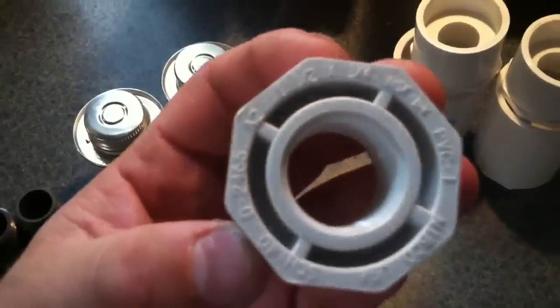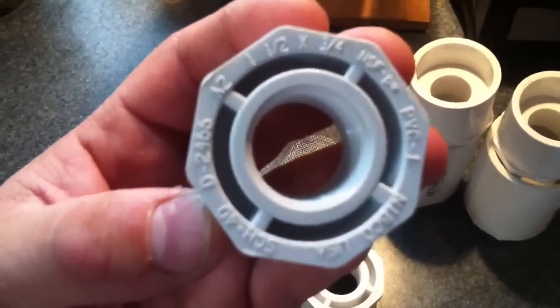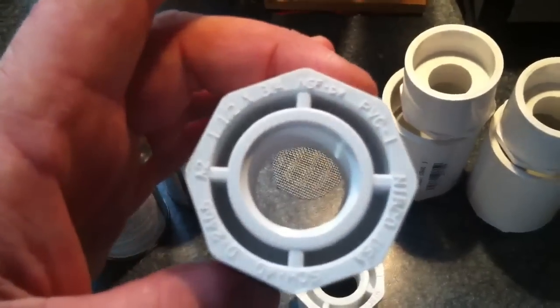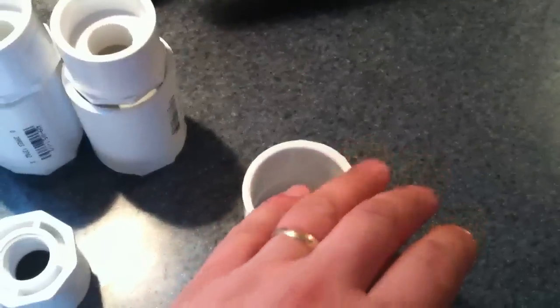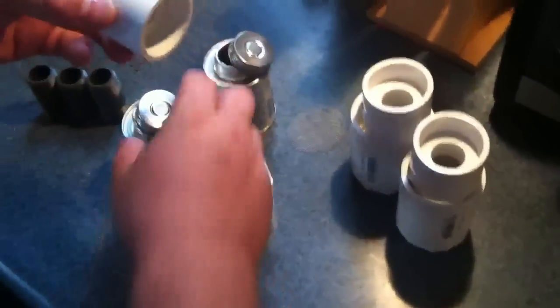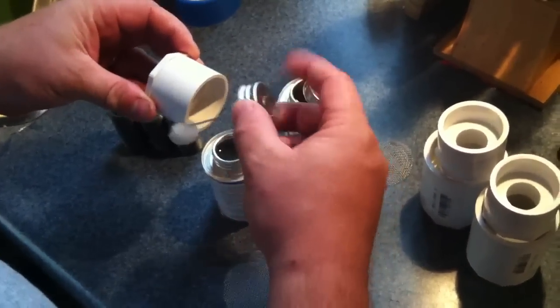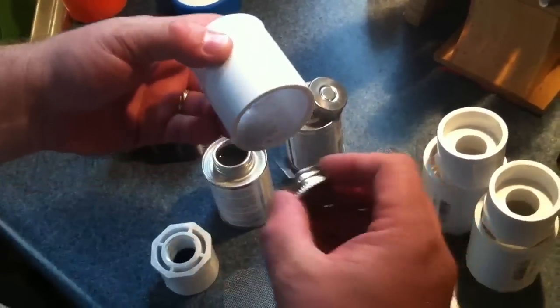It also takes a one-and-a-half to three-quarter inch PVC converter or adapter — three-quarter inch because this will screw into the plastic bung on the top of each barrel, so you'll need two of those. Then you'll need a one-and-a-half inch coupler. We'll start by gluing one of the adapters to the inside of the coupler.